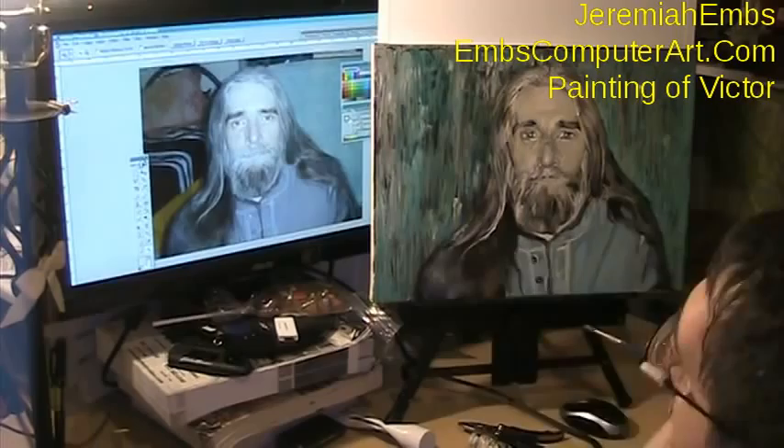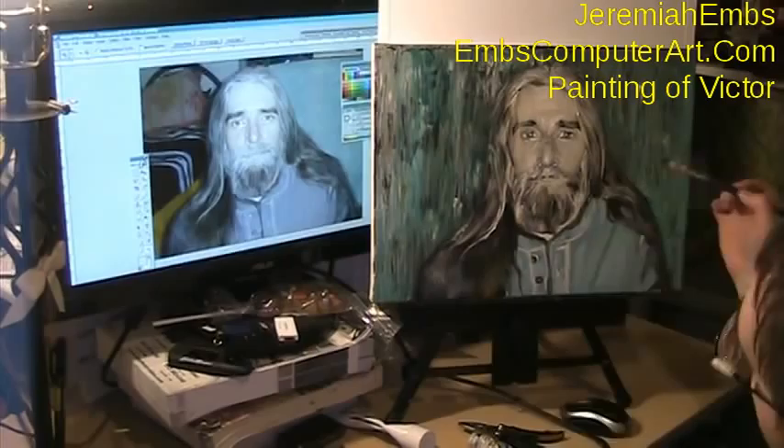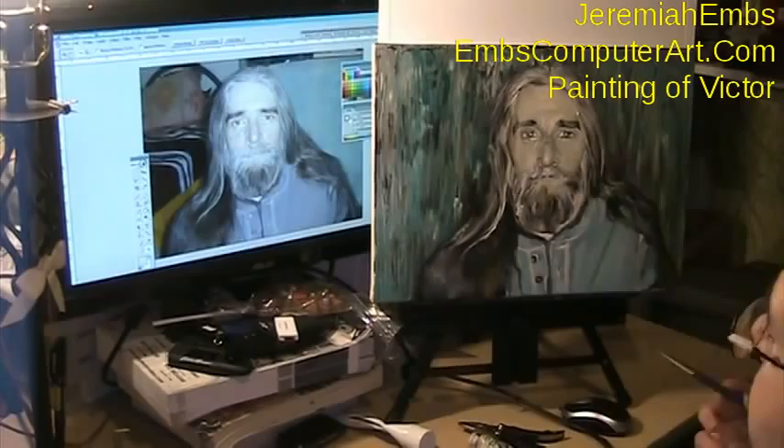If I were doing this for a client, I would probably do a few days for the drawing, a few days for the underpainting, a few days for the background and the shirt and all of that — the hair — and the face would be the thing I'd focus on the most, trying to get the tones and the form exactly correct.